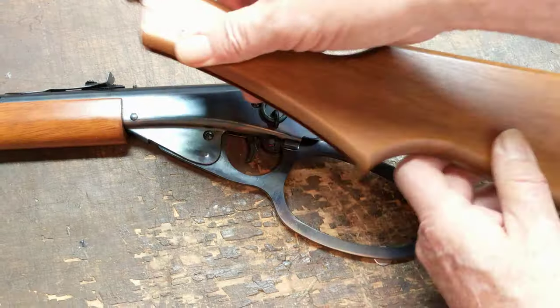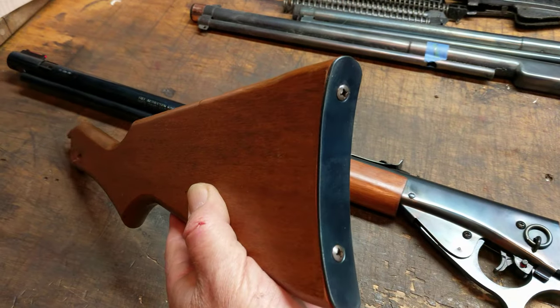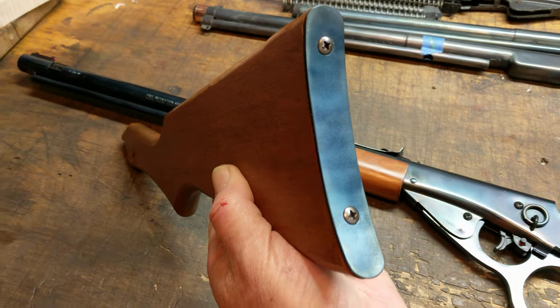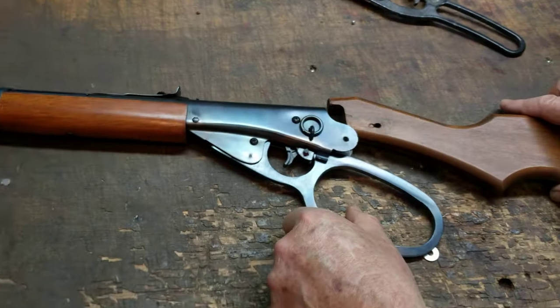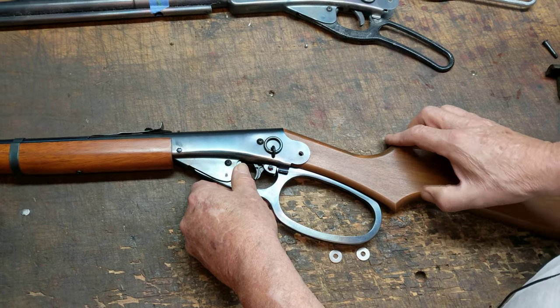The other thing we did with the AJ stock was the customer wanted a steel butt plate. So we went ahead and trimmed the edge of the stock and installed the butt plate to fit the profile. Now it's got a steel butt plate and a bright steel lever that fire blued pretty well and matches the rest of the gun nicely.